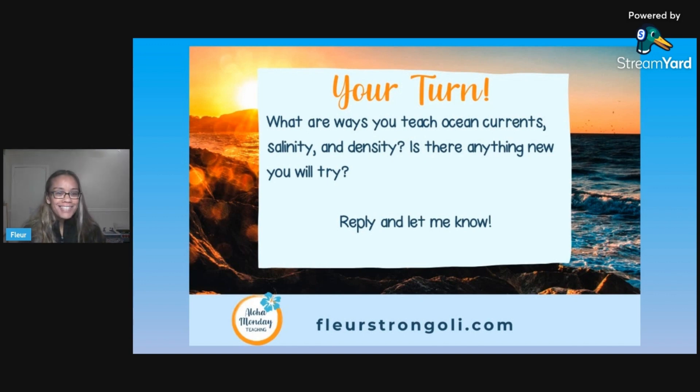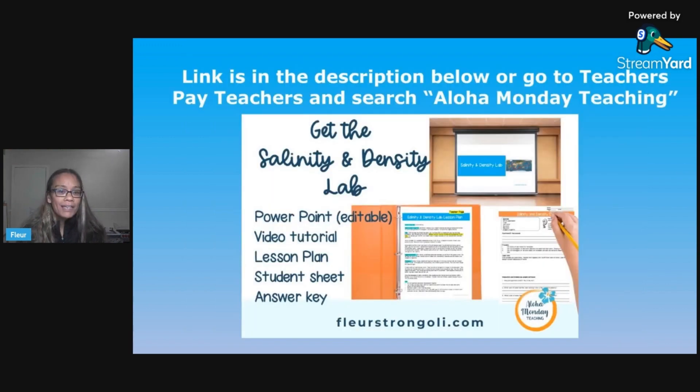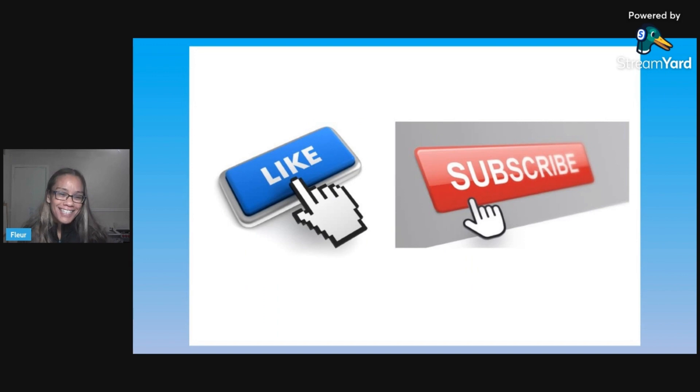After watching this, I'd like to know from you — just reply below. What are some ways that you teach ocean currents or salinity and density? And is there anything new that you will try after watching this video? Let me know in the comments below. If you want to get your hands on this resource, just click the link in the description, or you can find me on Teachers Pay Teachers — just search Aloha Monday Teaching and you'll see all the different kinds of resources I have. And if you're watching this on YouTube, like and subscribe so you don't miss out on anything. I'll see you next time — thank you!